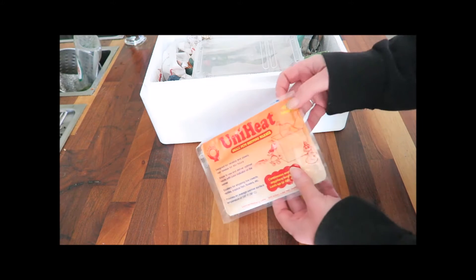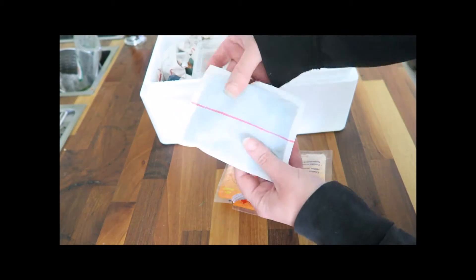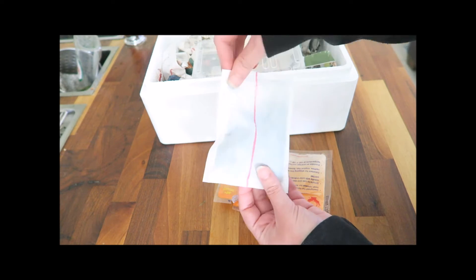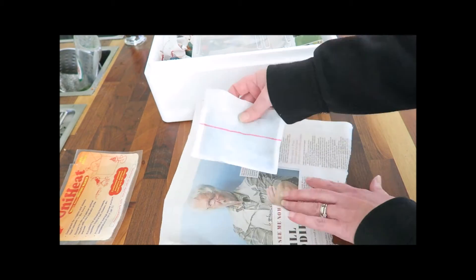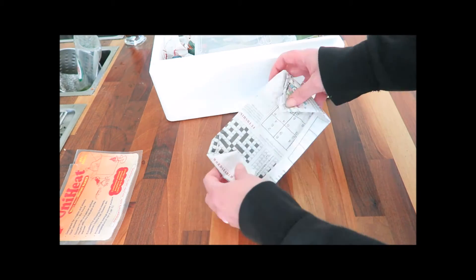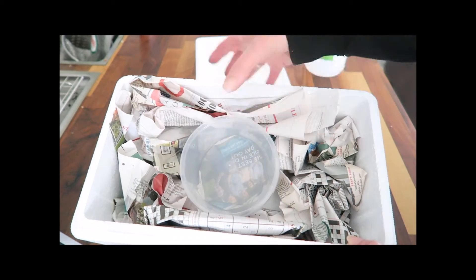They're very simple to use — just remove the outer packaging, give the heat pack inside a little shake to loosen up the contents and activate it. I then loosely wrap the heat pack in newspaper and put it down the side of the box to warm up. I use the heat pack for tortoises that require heat, such as the leopard tortoise, and also hatchlings and young tortoises, especially if outside temperatures will be less than 22°C during the journey home.